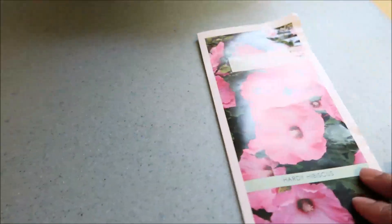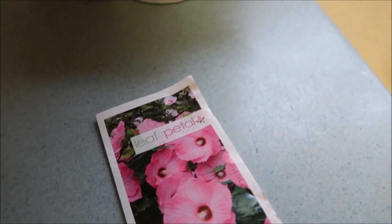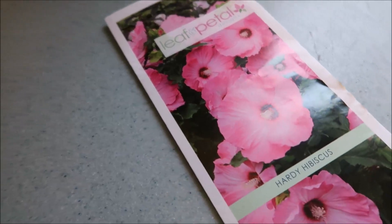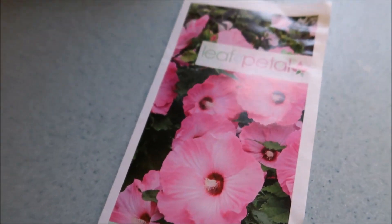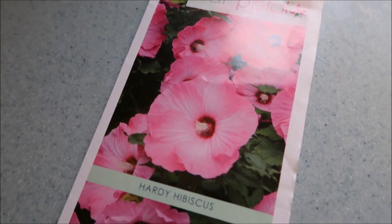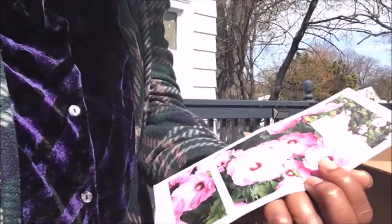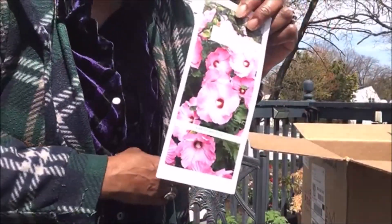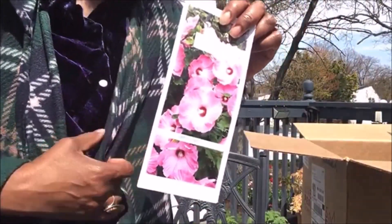I decided that I didn't want to delay in planting them out. Knowing that today it was going to rain later on in the day and all through the night, I thought it was a good idea to get my hibiscus bare root plants in the ground. I ordered hardy hibiscus and that's what I'm going to add to the garden.